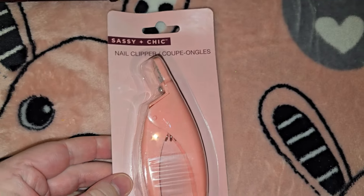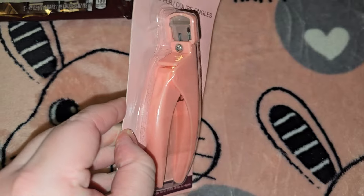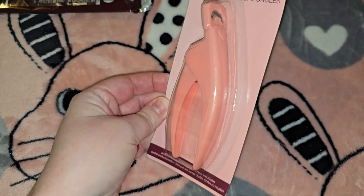They had these sassy and chic nail clippers — you know, like if you're doing acrylic nails you can cut them. I thought that was a great deal for a buck twenty-five.